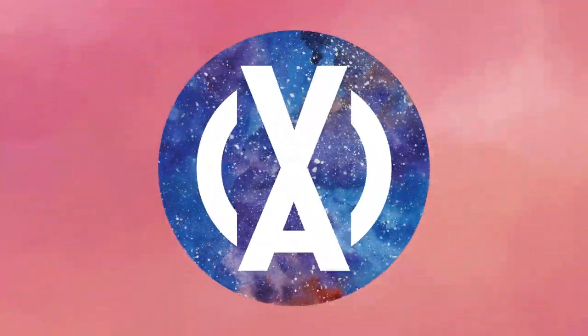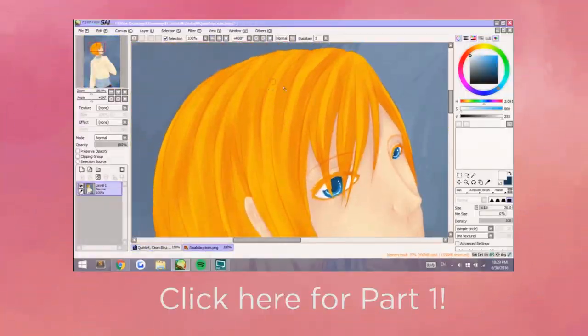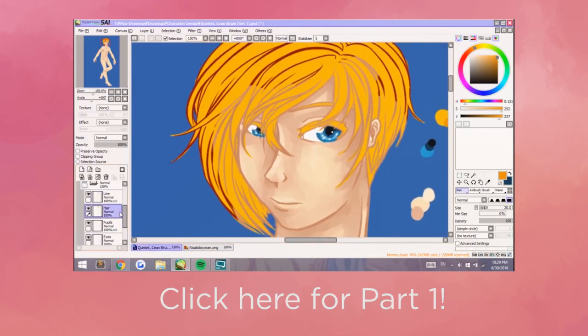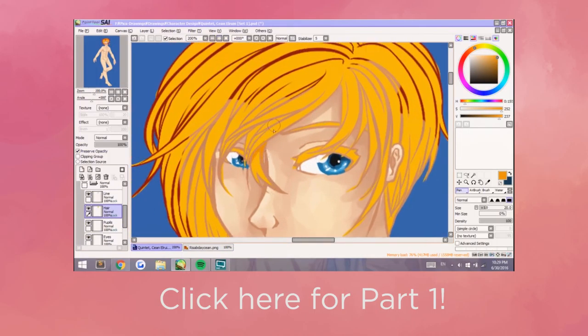Hey guys, I'm Shadowknight Paladin and welcome back! If this is the first video you clicked on, there's actually already a part 2. You can click this thing to lead you to the first video, or it's in the link in the description below.